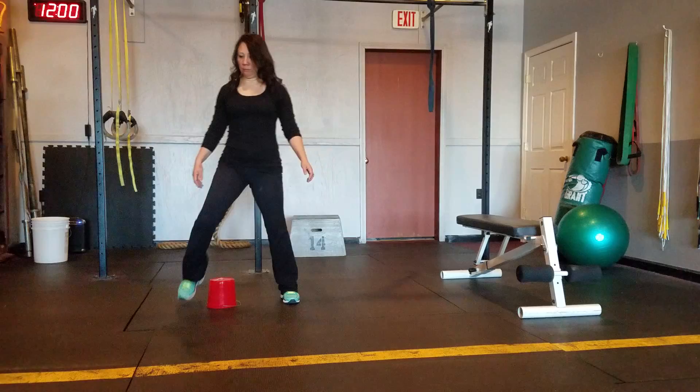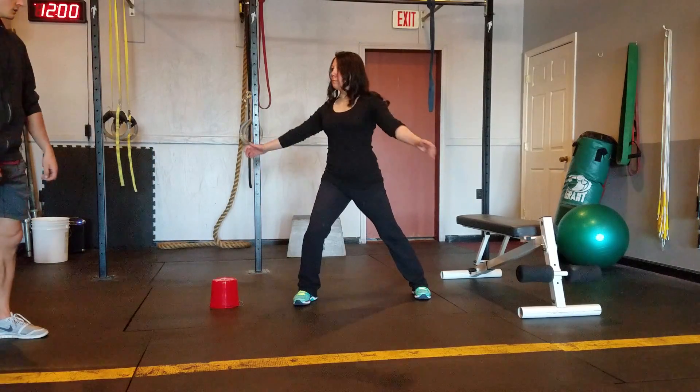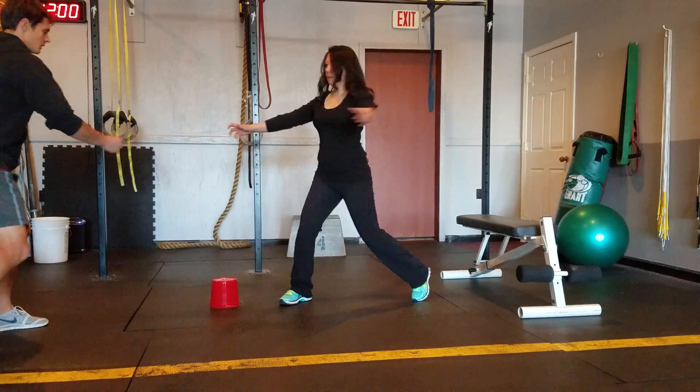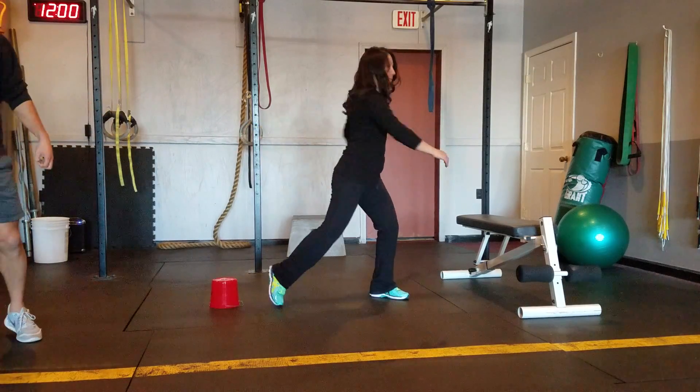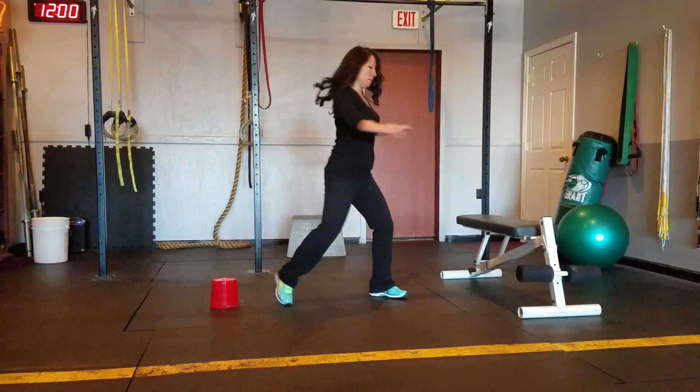Next one's going to be a trunk twist. In three, two, one, switch. Now she's going to turn her body and her hips — her feet and shoulders are coming together there. Turn that body. Rotate at the trunk.